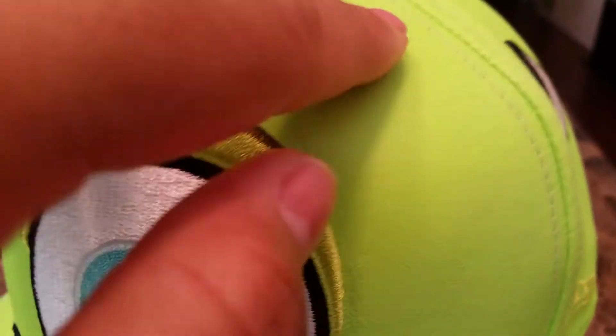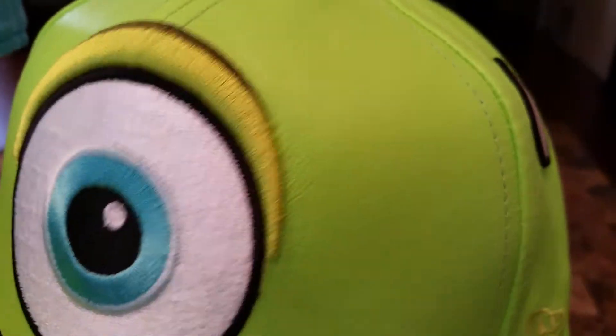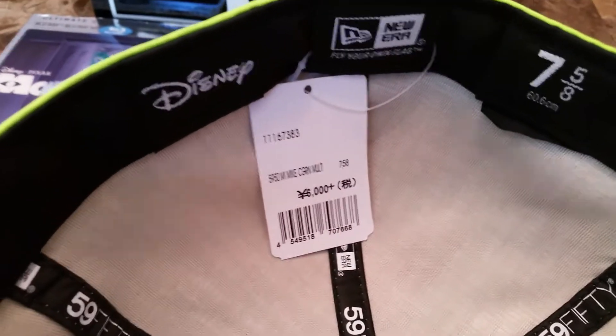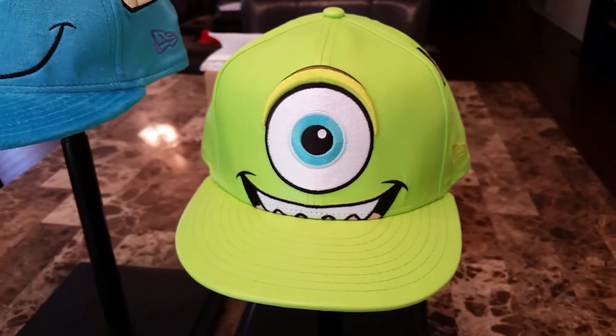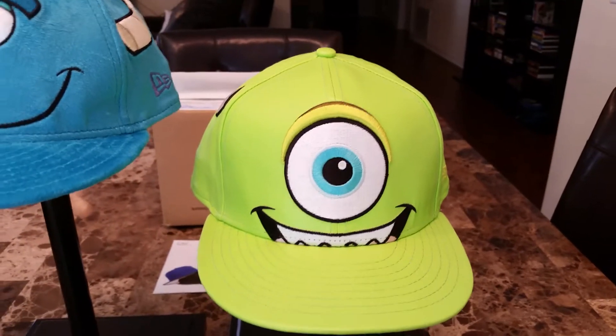Overall, this cap is very well done. It feels like very nice material — it's almost like a leathery feel. Let's go inside the cap. Very simple at the same time, very expressive with the bright green. Here's the insides — you see the tag. The back has nothing on there. There's your Mike Wazowski character big face New Era fitted. Very simple, but at the same time very out there with the colors.